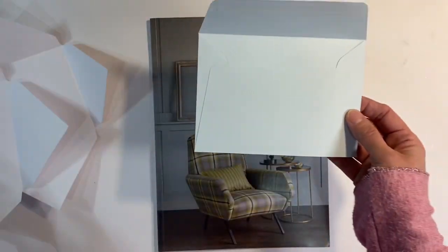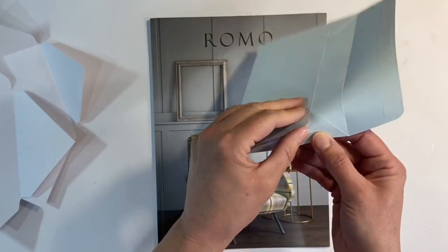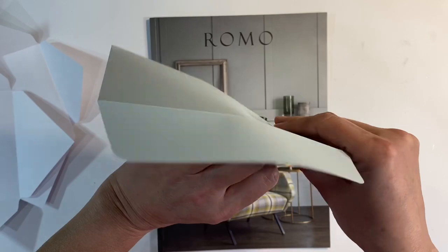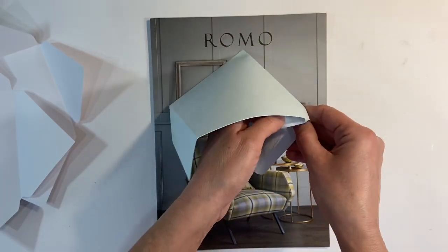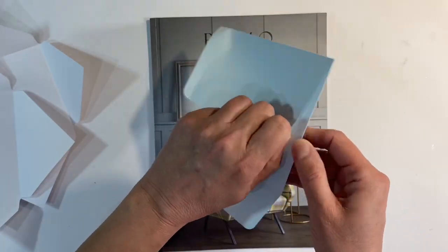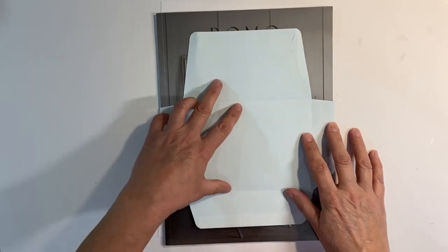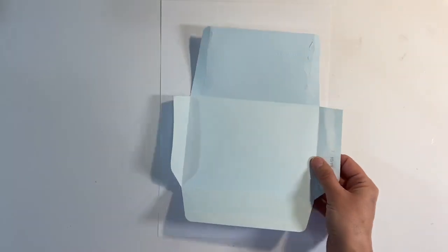So I've picked another envelope from my stash and I'm just going to very, very gently peel this apart. If I'm gentle about this, when I finish using it as a template I should be able to stick it back together again. So this is my envelope now that I've opened it out. It's slightly wider — the flaps on the side are slightly wider than my brochure — but that's OK, that really doesn't matter.